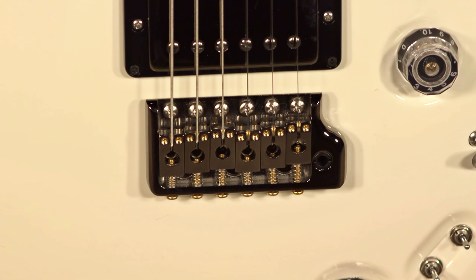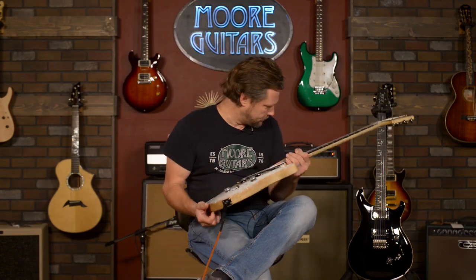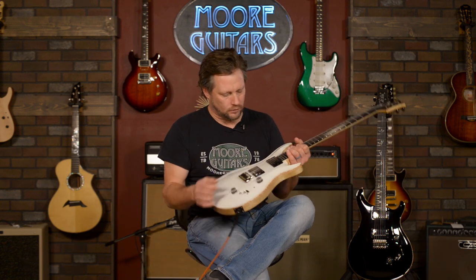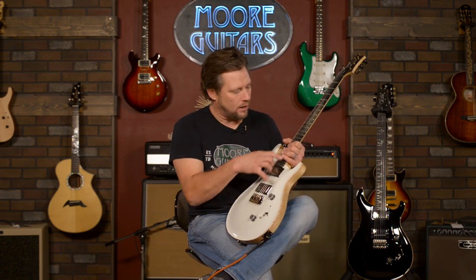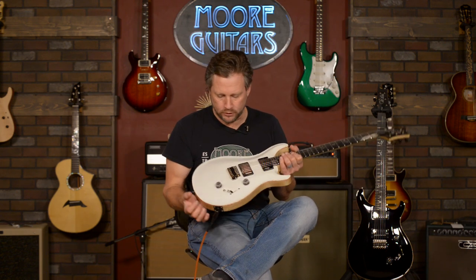In this guitar we've got smoked black hardware, which is really cool. It kind of has a little bit of a hint of nickel, but it's blacked out — it takes away that kind of abruptness from the sleekness and elegance of this guitar, with the fretboard, the headstock, everything kind of being blacked out. It pulls it all together.